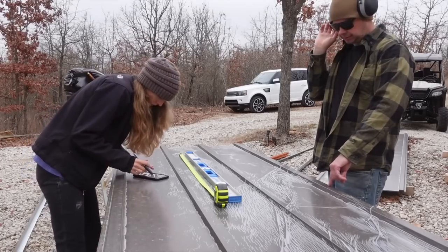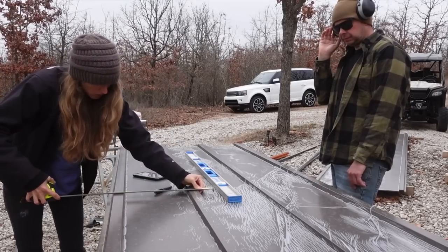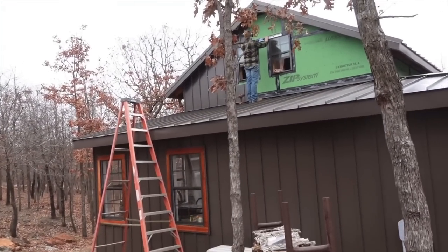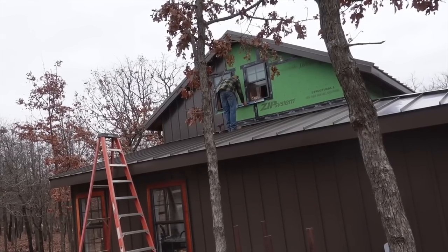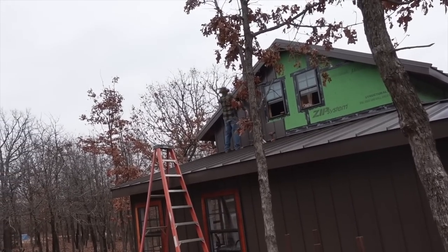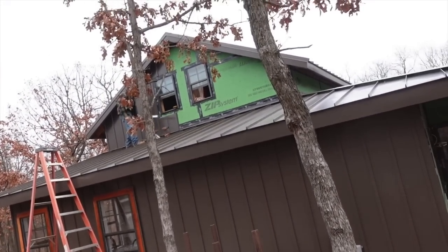This looks really crooked. We're measuring at 17 and a quarter. The panels seem dead on, so we check the roof. According to the leveler, the windows are perfectly level and the roof underneath is perfectly level. But after putting up the panel and leveling it, the gap at the bottom between the panel and the roof is getting bigger and bigger. So apparently we didn't level our first panel like we thought we did.